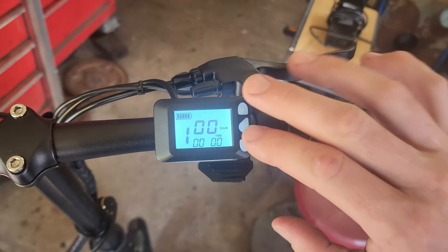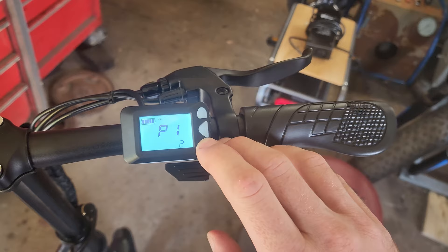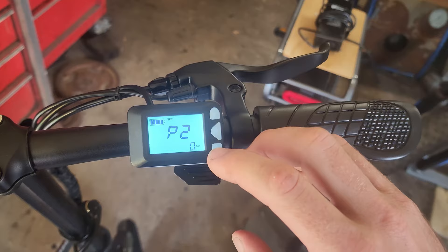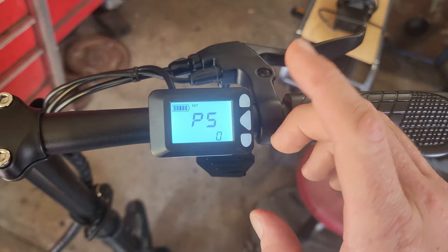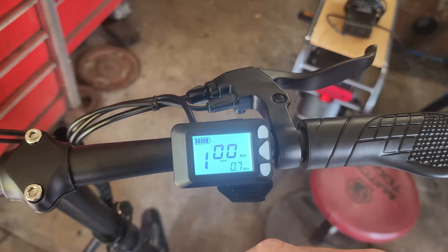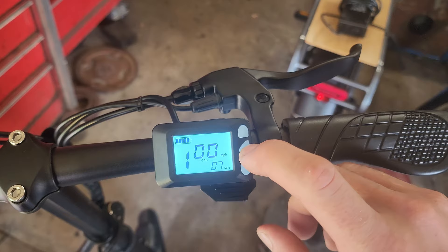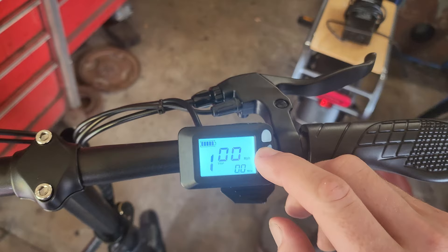This comes factory set to kilometers per hour. To change it, long-press both the up and down shift buttons — that brings you into the P menu. P1 is screen brightness, adjustable from one to three. Hit it again and you'll see kilometers; hit the top button to switch to miles. P3 and P4 are probably power settings — I haven't tweaked with those. P5 is cruise control. When done, leave it for about three seconds and it automatically returns to the main screen. Center display shows current speed, below is the odometer, and you can also see lap time, battery voltage, and trip miles.